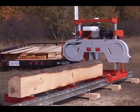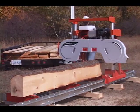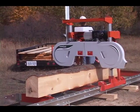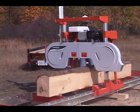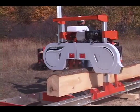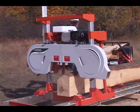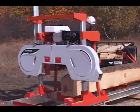Ideal for hobbyists and part-time woodworkers, the Lumberlite can handle logs up to 26 inches in diameter and mill boards 17 inches wide. Standard, you can mill lumber just over 12 feet, or to mill longer boards, add one or more 4-foot bed extensions.